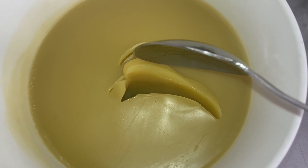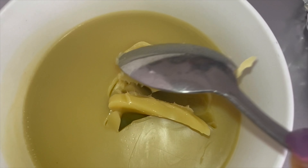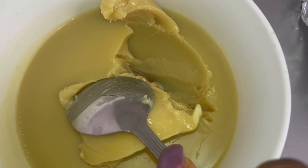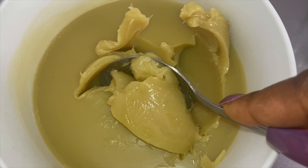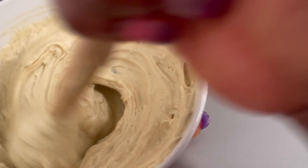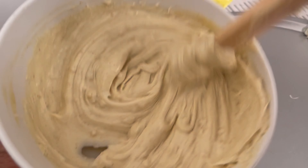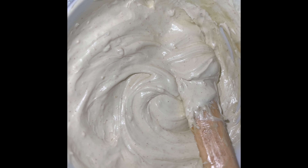You need an electric mixer if you're going to do this DIY — if you don't have one, pause and go get one. I tried mixing this with a spoon and it was very hard. I ended up going to the kitchen and found the stick we use to make fufu and used that instead. Over time it's going to change color and you just have to work a little harder without an electric mixer.